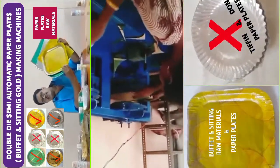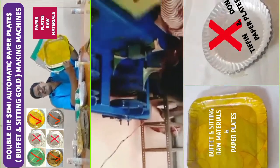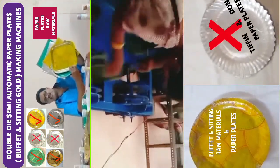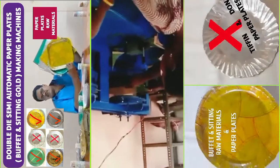This machine uses a 2HP motor. This 2HP motor is a domestic motor, and the company provides very good quality.